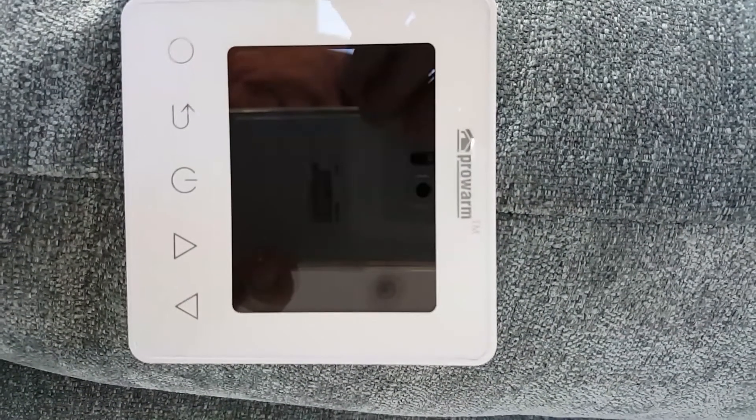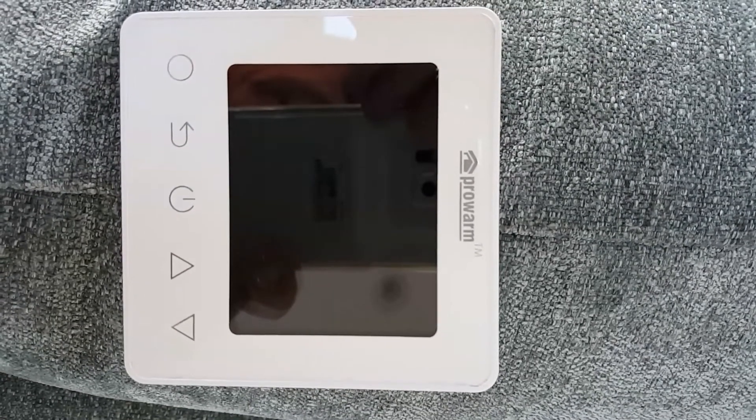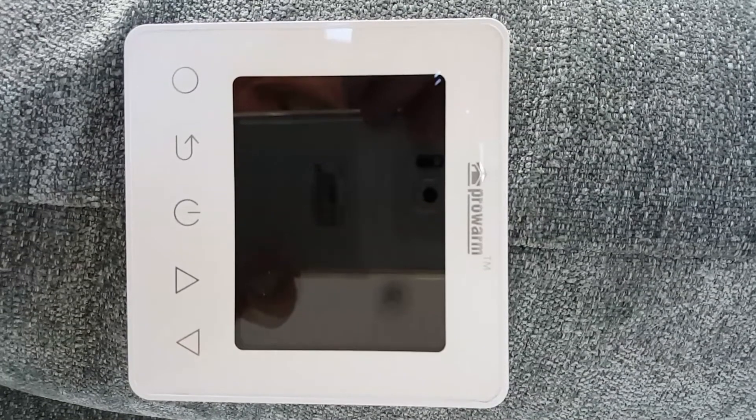What I'm showing you here is a ProWarm room sensor. It goes along with the underfloor heating system and is very difficult to actually calibrate.